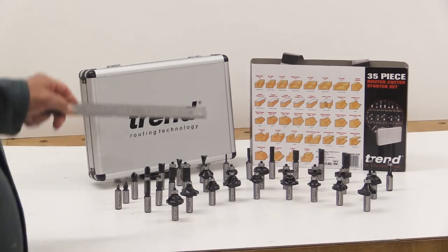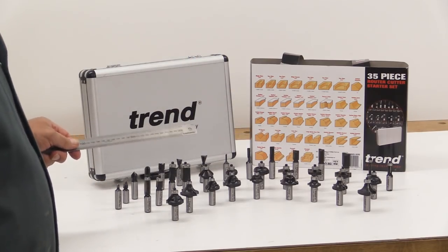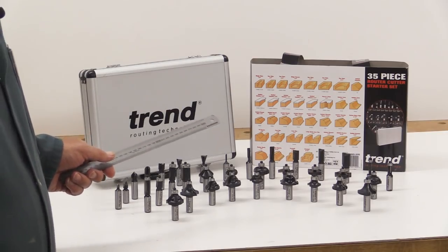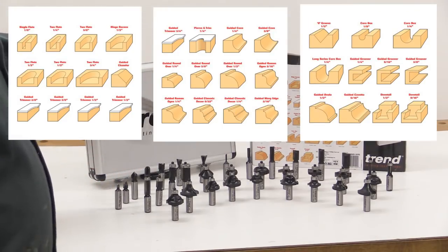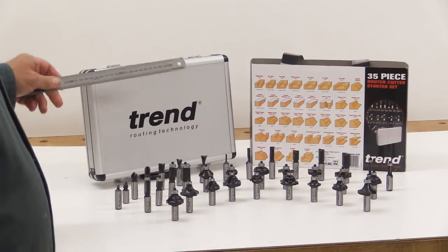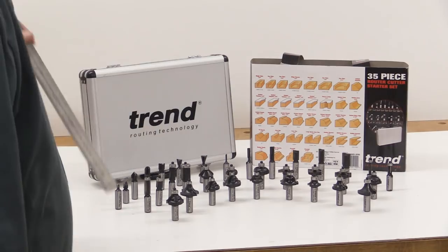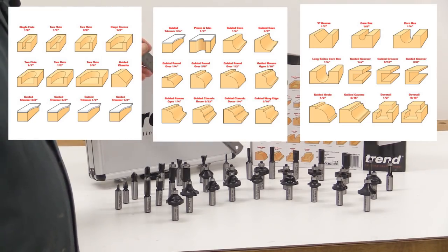Of these 35 cutters, 21 of them are bearing guided. The cutters are all in imperial sizes, which actually — considering most of our stock material still comes in imperial sizes like half-inch thick chipboard — is not such a bad thing. There are six flush trim cutters, five of which are bearing guided. We've got ogee, dovetail, corbel, V, a good range of two-flute cutters, a chamfer cutter, three guided groovers, three core box cutters, two dovetail cutters, and two coving cutters.